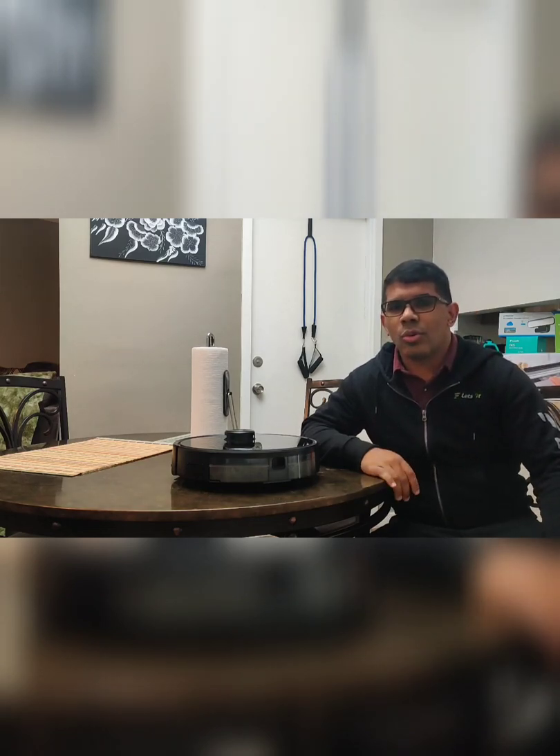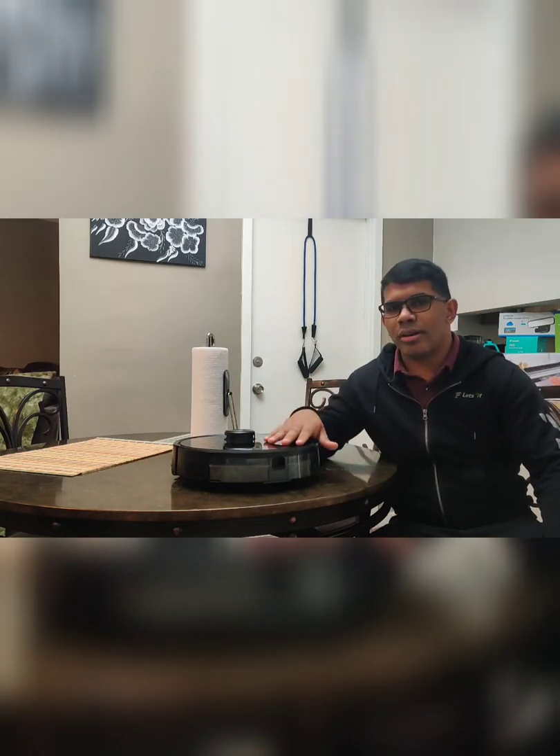Hey YouTubers, we're going to go over the YT vacuum robotic cleaner. We're going to show you guys how to set it up.